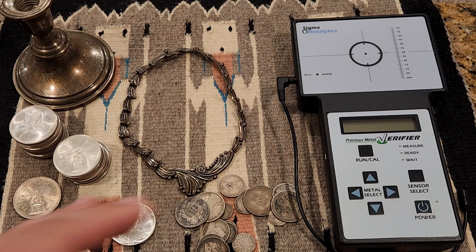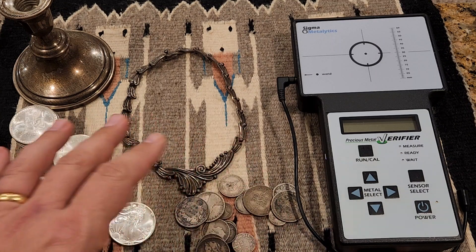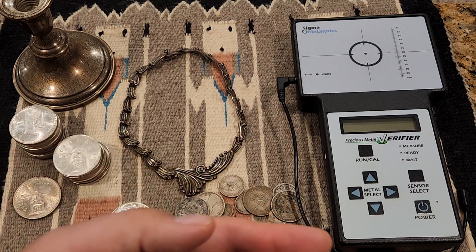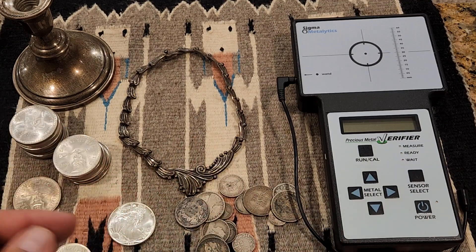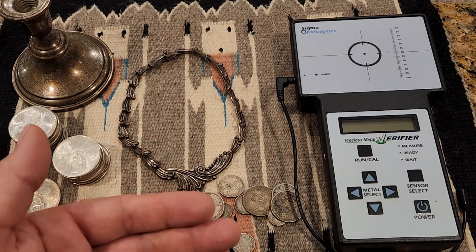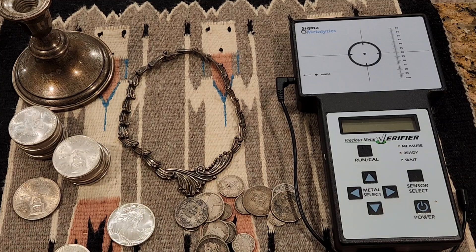Where did the name sterling silver come from? We think the word originated about a thousand years ago when merchants from around the Baltic Sea were given a charter to ply their wares in the city of London. The silver coins they were using were of particularly high purity. London merchants wanted their contracts paid in that higher-purity silver. Those original merchants were from the east, so contracts had to be paid in 'osterling' or 'easterling' silver — and that's probably where the term sterling came from: easterling to sterling.